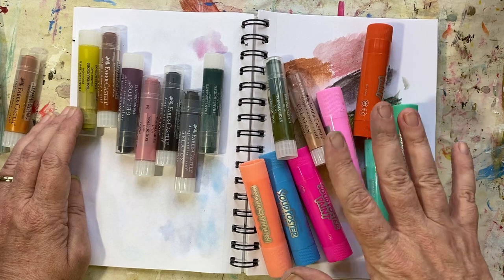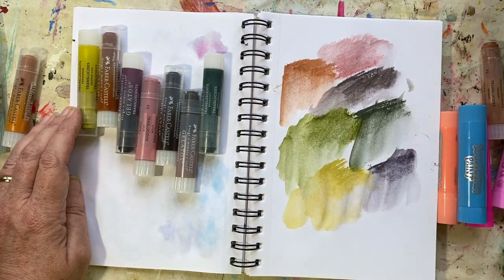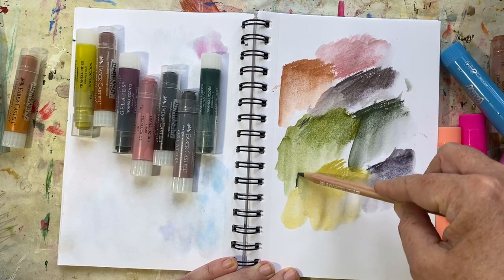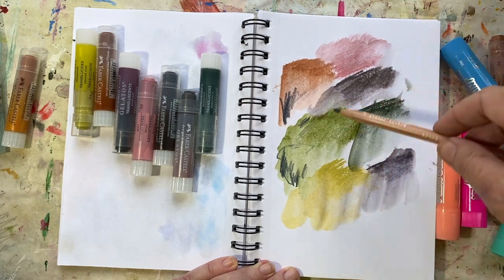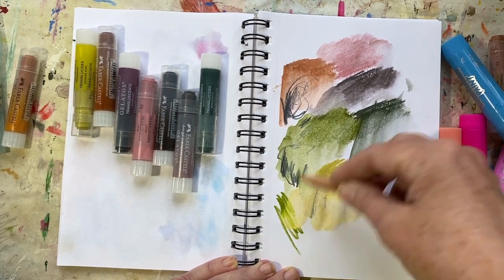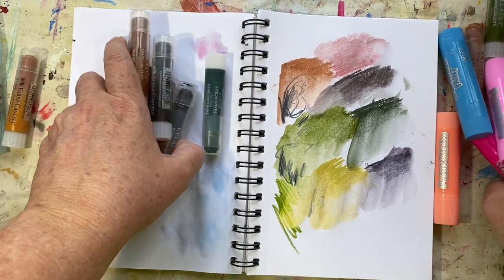Gelatos and tempera sticks are a great substitute for paint in my sketch box when I don't feel like getting messy or traveling with paint — this is what I go to. Once the layers are dry, I take my next materials and draw back into them, working in my next layers — whether that's pencil crayons, colored pencils, oil pastels, or chalk pastels — depending on whether I'm working on florals, landscapes, or whatever is in my sketchbook. I hope you found that helpful if you're traveling soon.